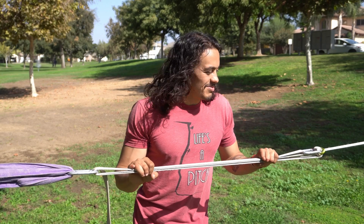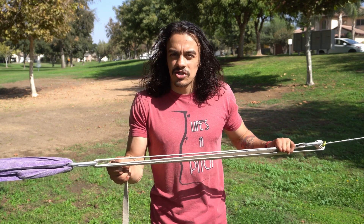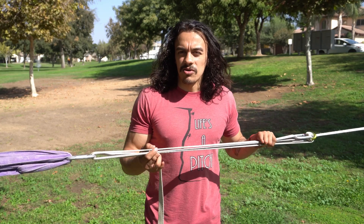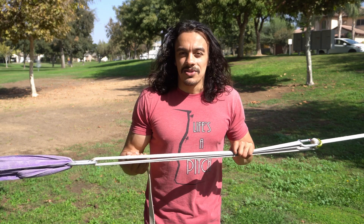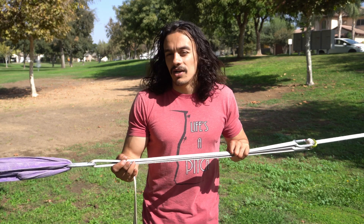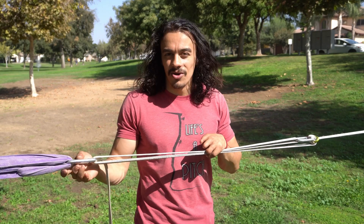Why would you want to make your primitive line tighter? There are a couple reasons. The most common one is you've rigged your line, pulled tension into it, got as much tension as you can, yet you're still hitting the ground in the middle. This could be because you're a heavier slackliner or you're not comfortable rigging your slackline chest height and you prefer to rig lower.